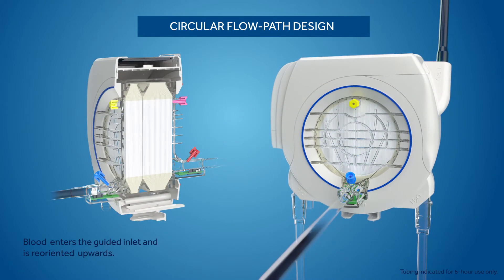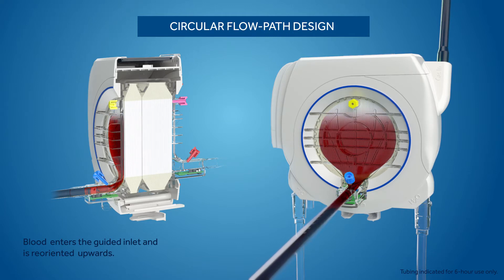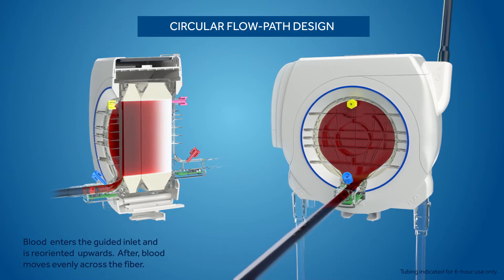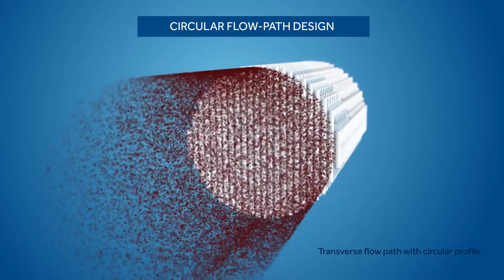The circular shape, guided inlet design, and filling vanes work in combination to create the Nautilus Smart ECMO module's circular flow path design. This flow path technology results in improved gas transfer.